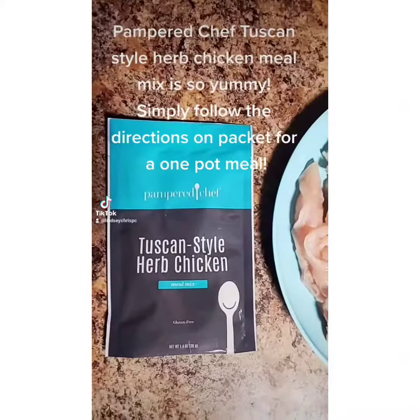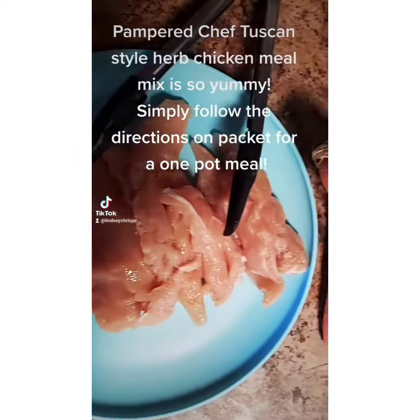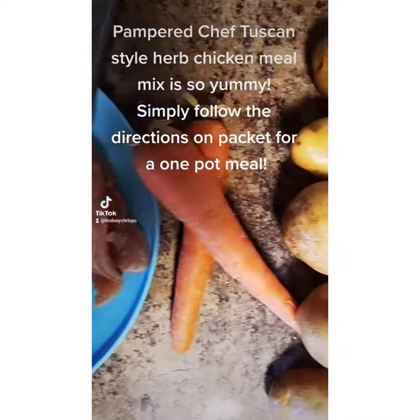Pampered Chef's Tuscan style chicken meal mix is so yummy. Simply follow the directions on the packet for a one-pot meal.